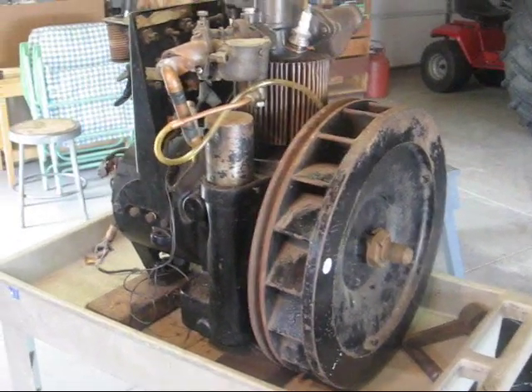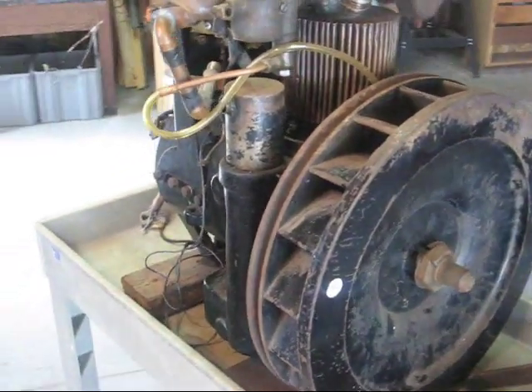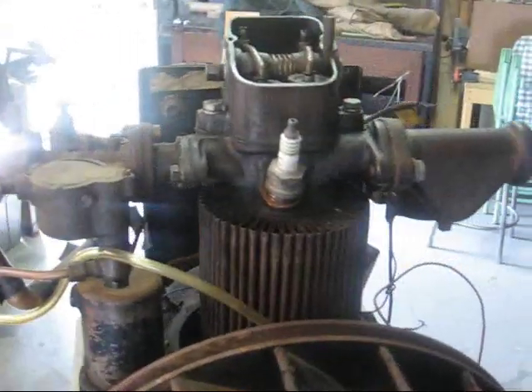Here's an old Delco light plant from the 30s, and I'm trying to identify it as to what model it is. So if anybody can identify this, give me an email.